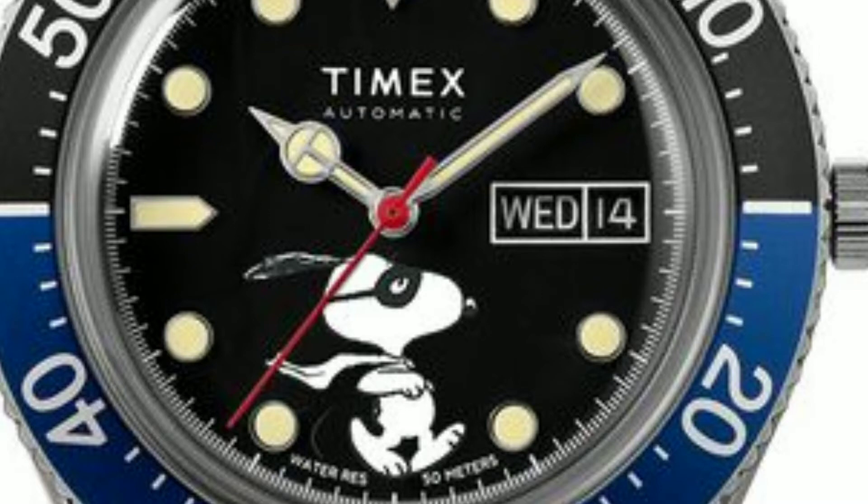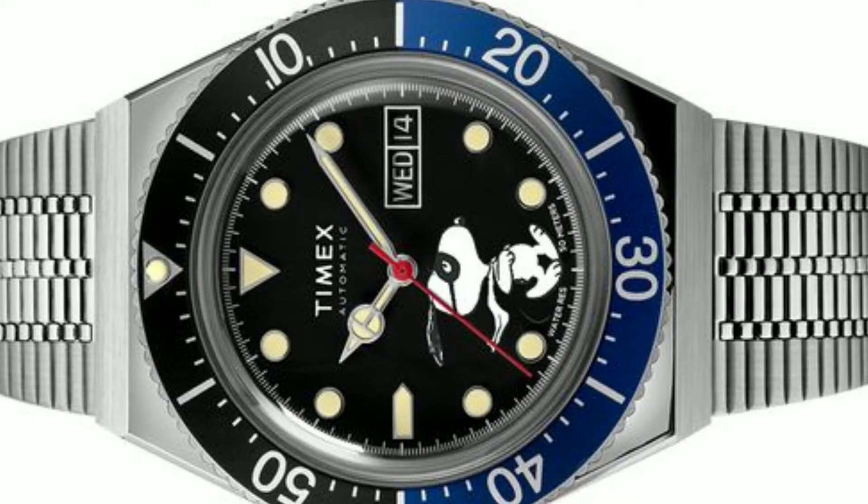It's got a unidirectional dual-tone bezel, the dial is black, and the indices and hands are stainless steel and have lume as well.